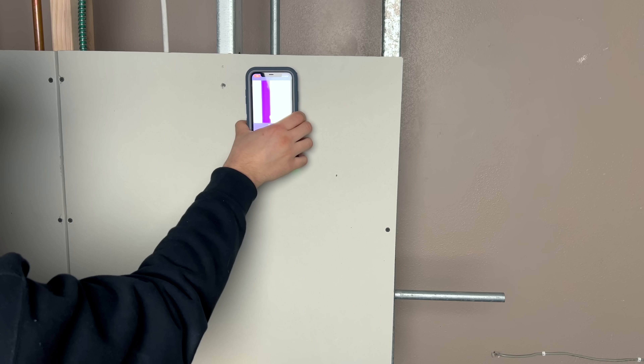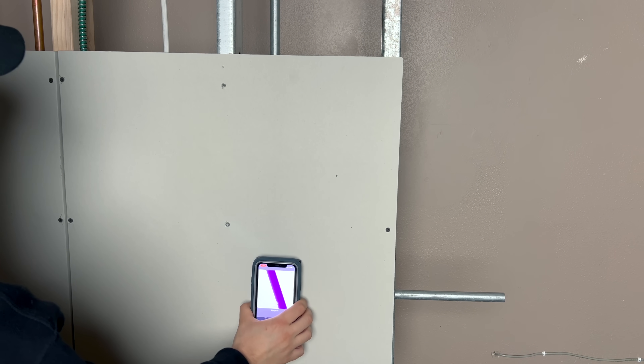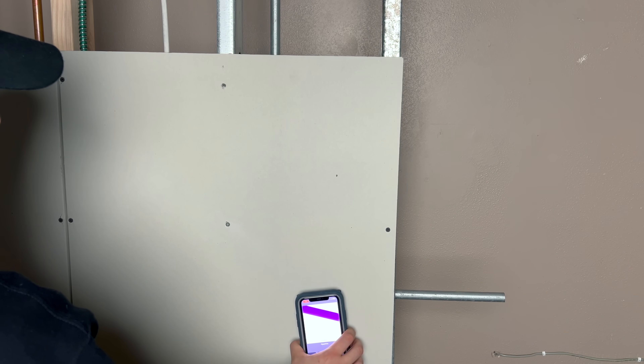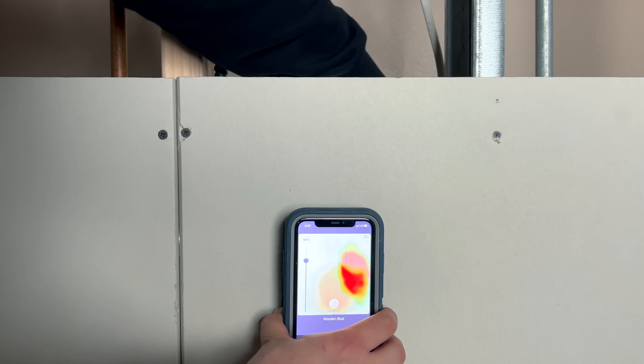For me as an electrician, this is a complete game changer, and I really can't stress just how awesome that is. I've also been able to successfully trace out conduits using image mode as well, but for the best results and the most accurate information, I find it's best to swap between the two modes. Expert mode will even allow you to see potential pests that might be crawling around behind your wall, as it's great at detecting movement.